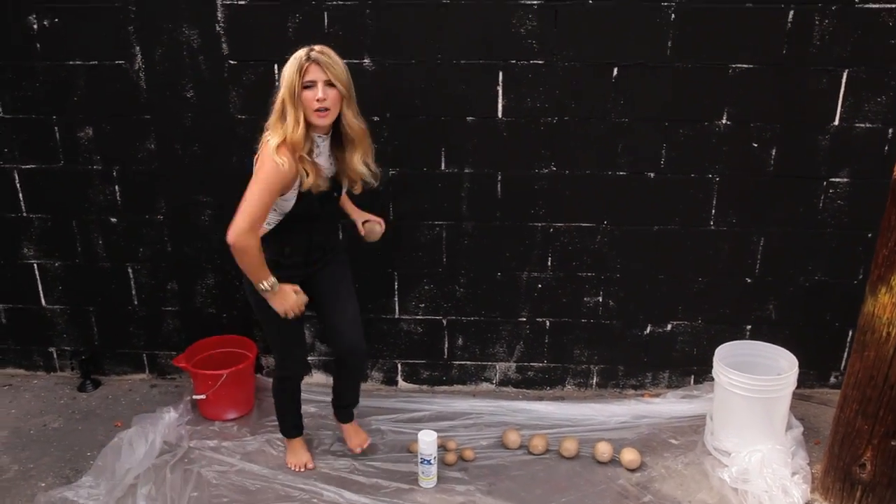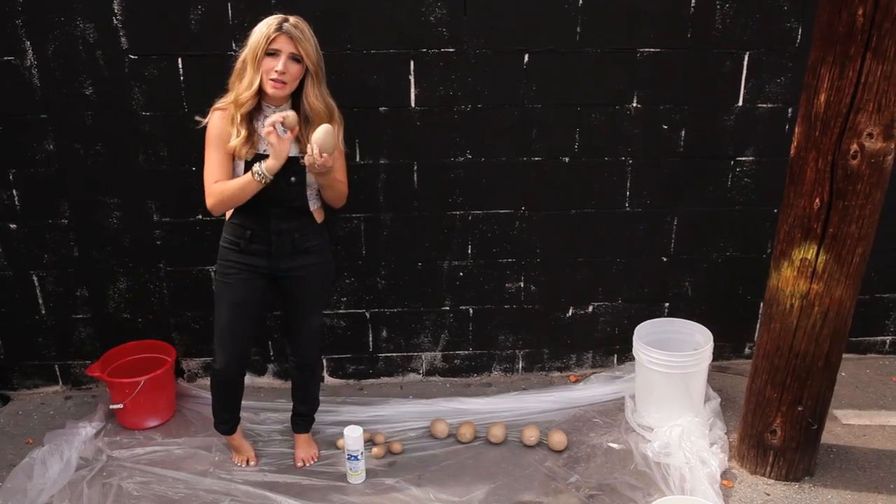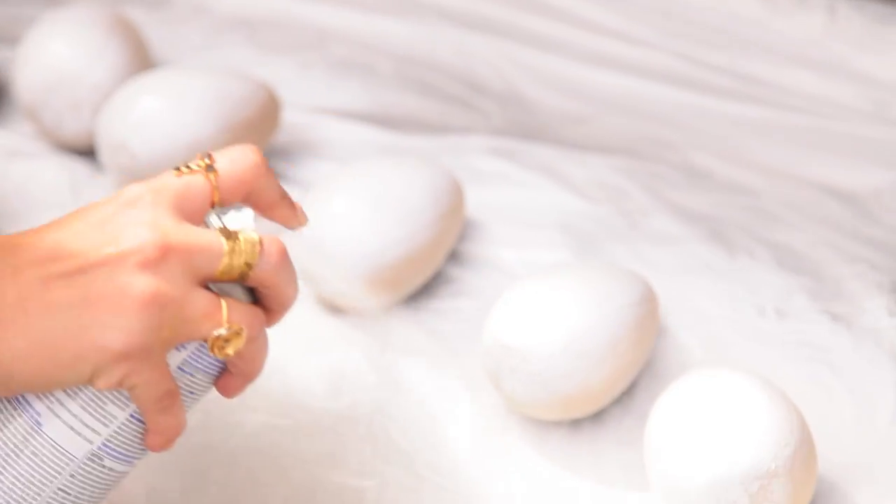I'm getting stuck on my drop cloth. For this DIY, you need paper mache eggs — I got these at the craft store, some big ones and some regular-sized ones. I'm going to spray paint these white with white spray paint, but you could paint them with acrylic paint if you want to paint inside. I'm letting my spray painted eggs dry, going to flip them over and do the other side.